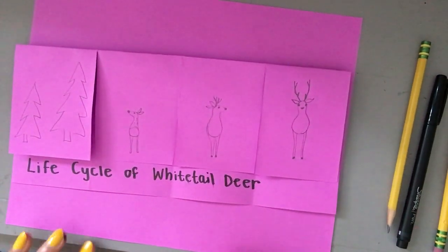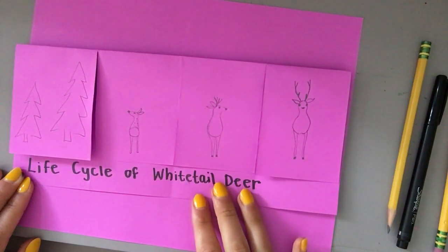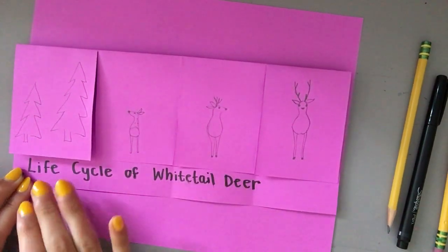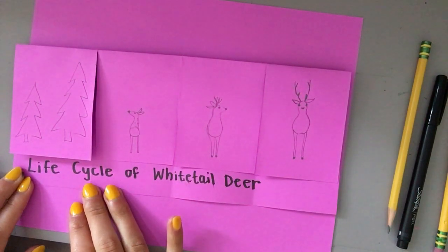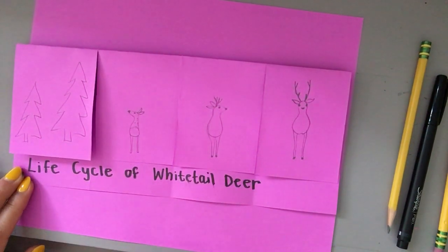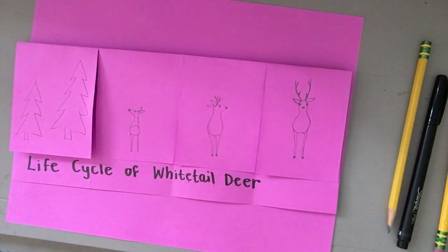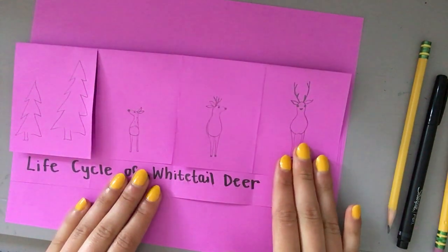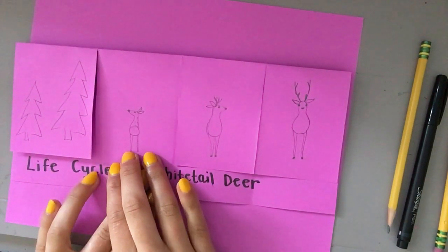Hi second graders, this is Miss Joyce here to talk to you about the life cycle of a white-tailed deer. We've talked about lots of different life cycles. This one in particular is not about an insect or an amphibian but it's about a mammal. Mammals give birth to live young — so you know butterflies give birth to eggs and so do frogs — mammals give birth to live young, not eggs.